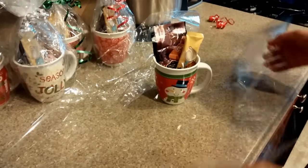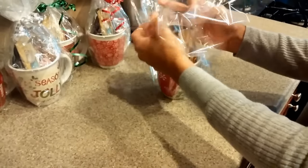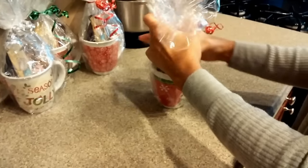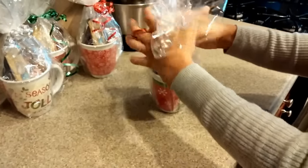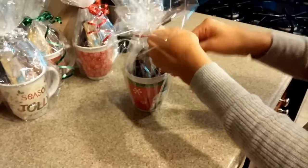Now we're going to take the cellophane and just wrap it around. Just gather it like this, and you'll take the ribbon and tie the ribbon around the cellophane.